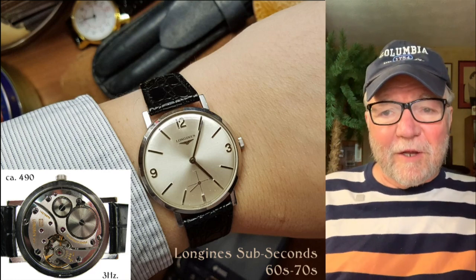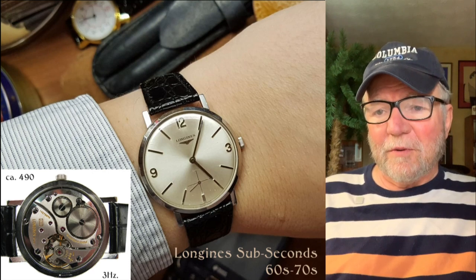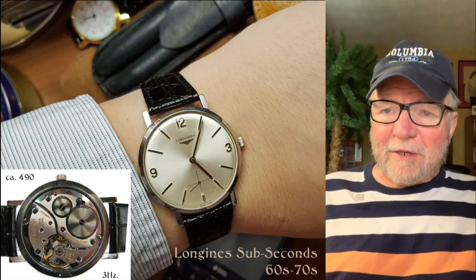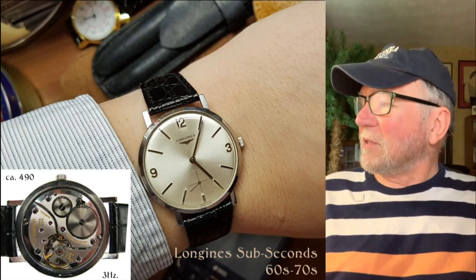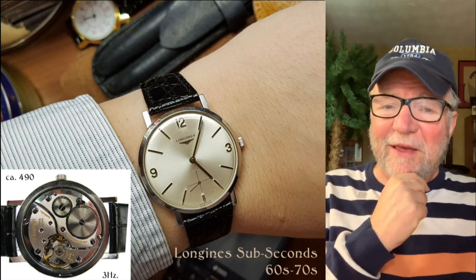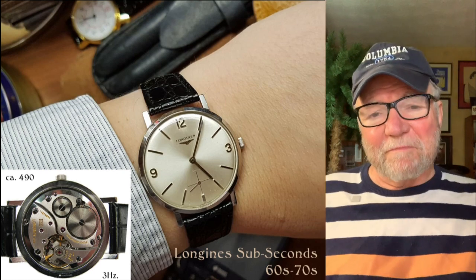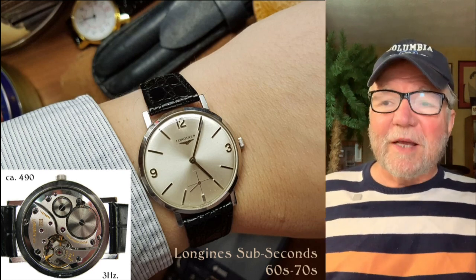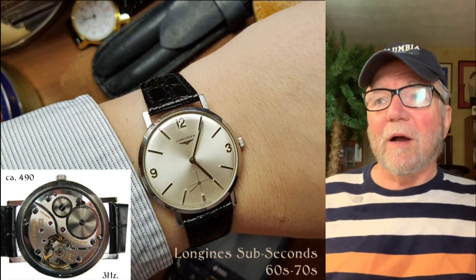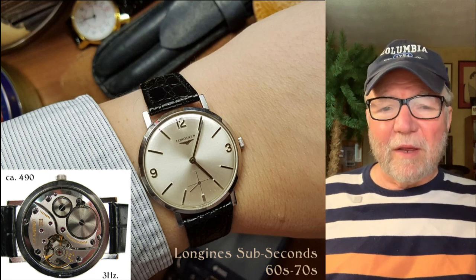Take a look at the size of that balance compared to the rest of it — it's a nice big balance. I love watches like this, and I always get ideas of going hunting for a Caliber 490. That'd be fun to have and make a watch from it. It's a pretty formal type of watch, but I think it'd be a great everyday office watch.